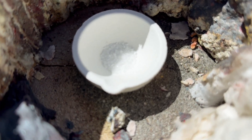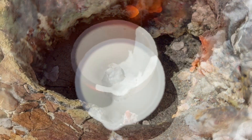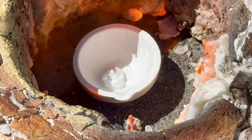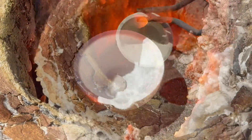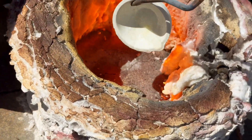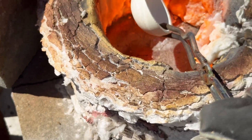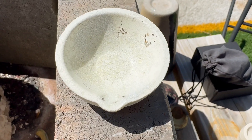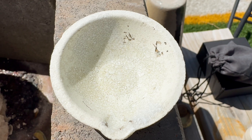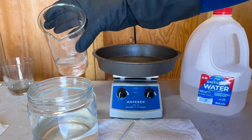Before we put our gold drop into our quartz crucible dish, I need to glaze it with some anhydrous borax. Glazing our quartz crucible dish with some borax will help the gold bead from sticking to the crucible dish. It's important to glaze the crucible dish as best you can, especially at the pour spout. Here is our finished product of glazing our quartz crucible dish. Let's get our gold drop into the glazed crucible dish.